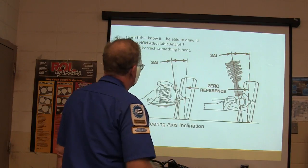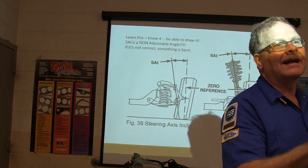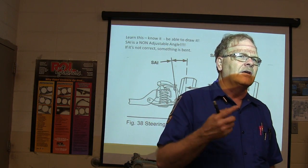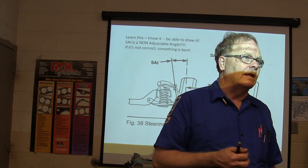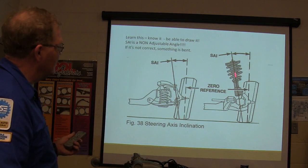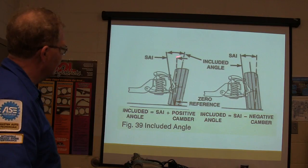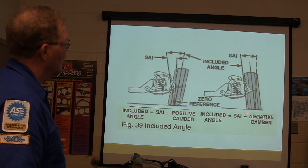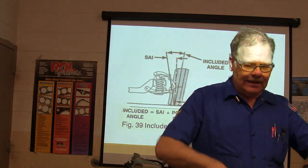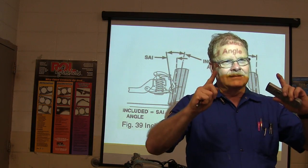Be able to draw steering axis inclination — that may be part of your final exam, which could be a verbal exam where you answer questions without notes. Steering axis inclination is a non-adjustable angle. The included angle is steering axis inclination plus positive camber. The reason the steering axis is angled out is similar to a table with splayed legs — it makes the vehicle less likely to roll over.